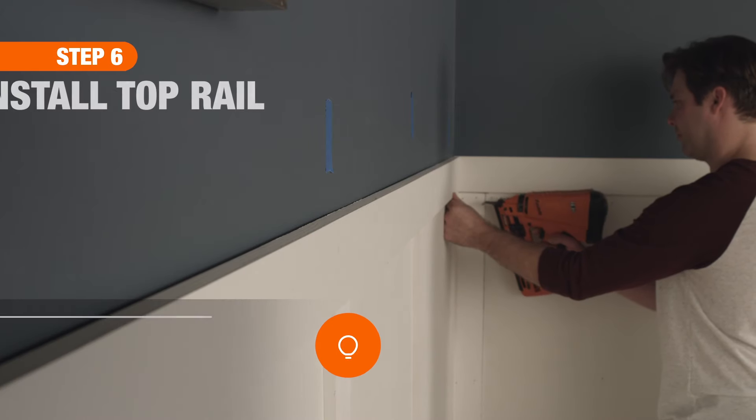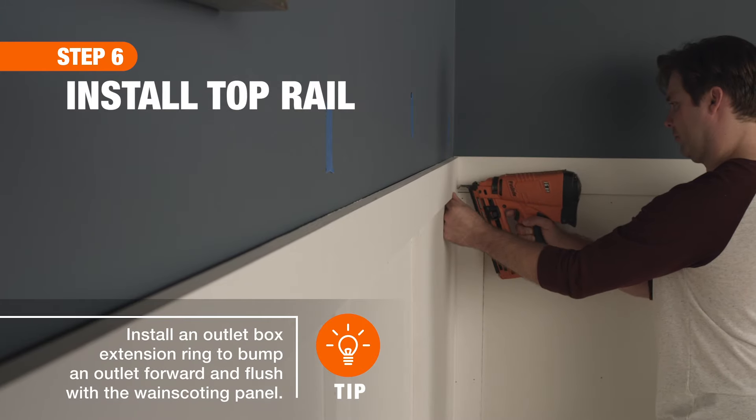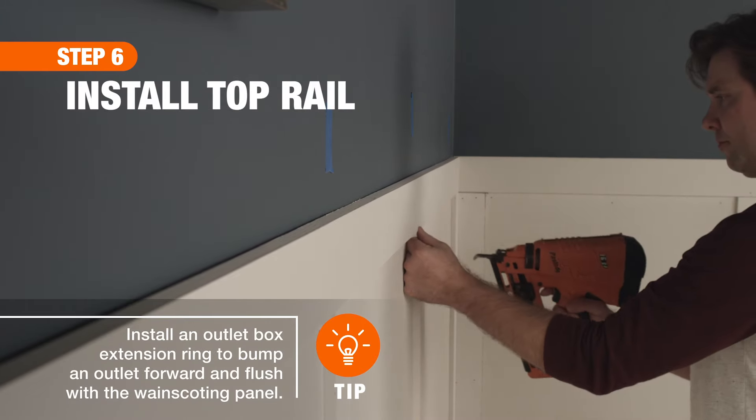The last component of the wainscoting to be installed is the top rail. Secure these boards first with adhesive, then nails.